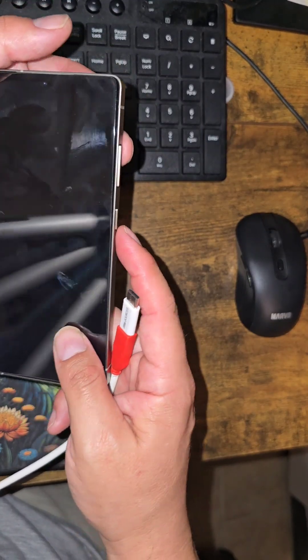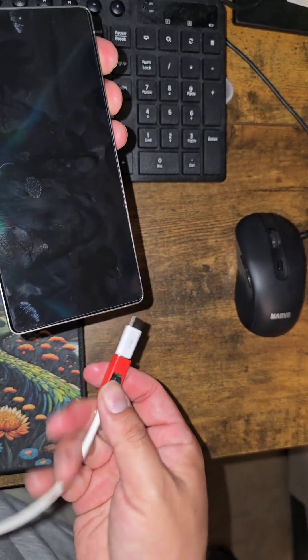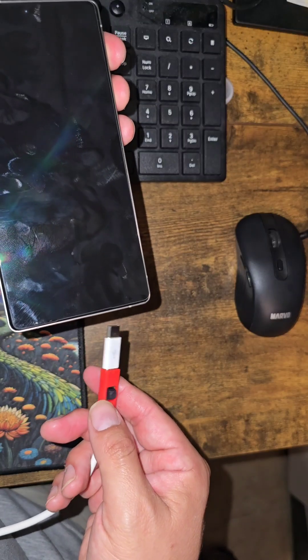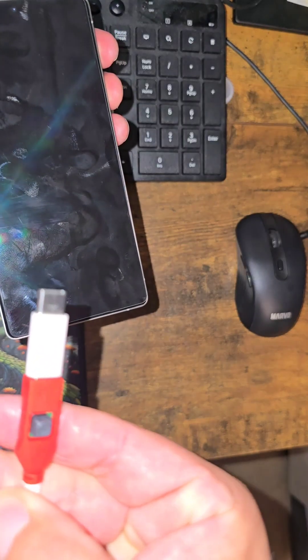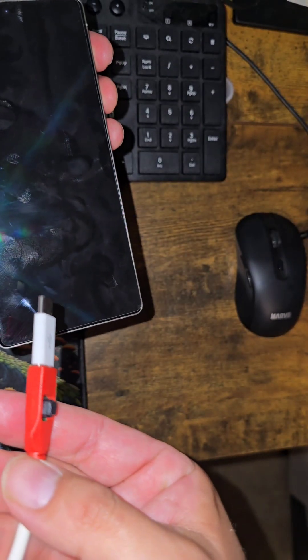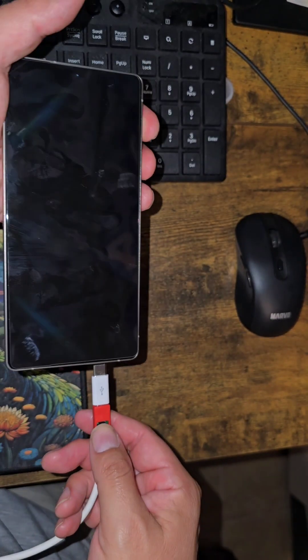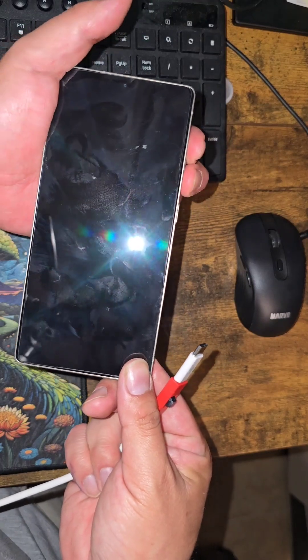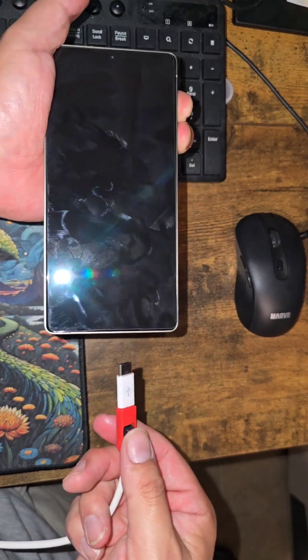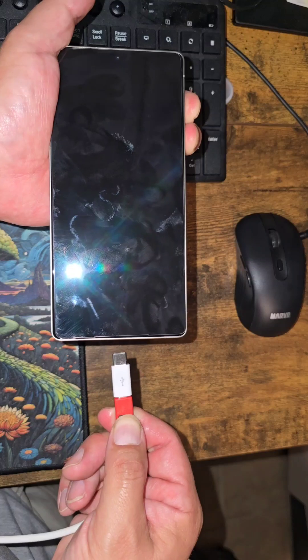You have to press volume down and volume up at the same time. We're not working with the power button at all — volume up, volume down — and on the EDL cable you press the EDL button. There's a button right there on the cable.